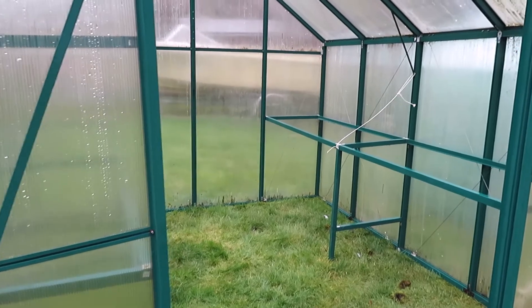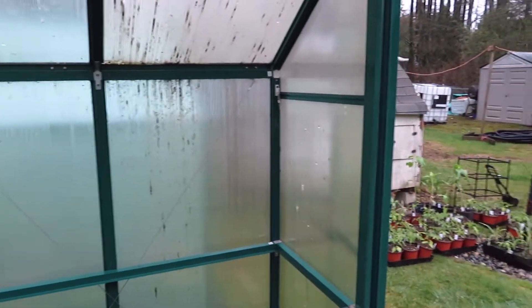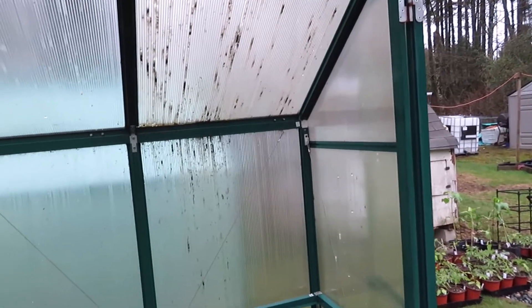I got done pressure washing and for the most part got some good light in here — it's actually even warming up in here even though it's still sprinkling and cloudy. One panel I'll probably have to replace in the next year or two; it's the double panels and in good condition on the lower half, but some water drained in. Since that's going to be on the north side of the greenhouse, I'm not too worried about it because all the sun is going to be coming in from this side.